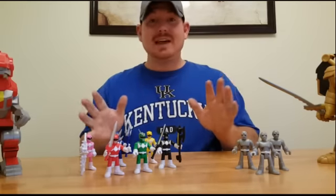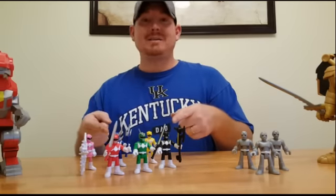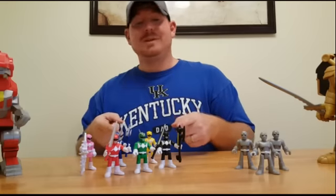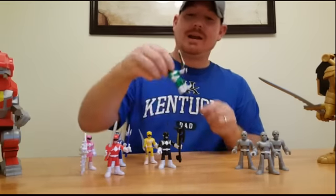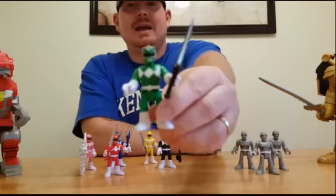One thing I think we're all really excited to know — you can make the Power Blaster. I'm really excited and we're going to build it for you today. But first, let's go ahead and get a better look at each figure.